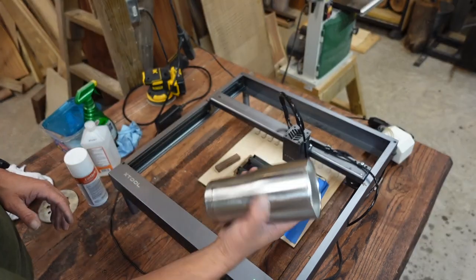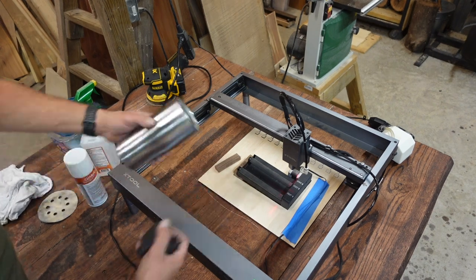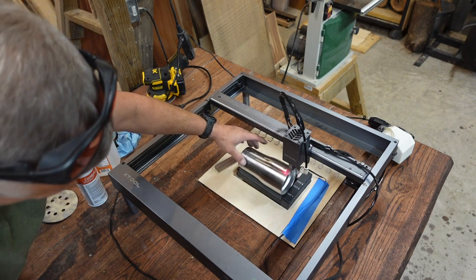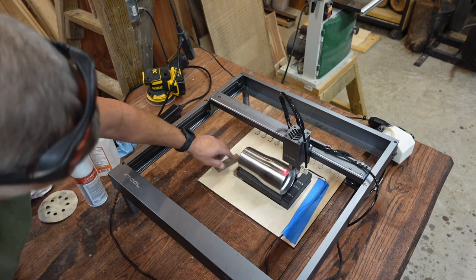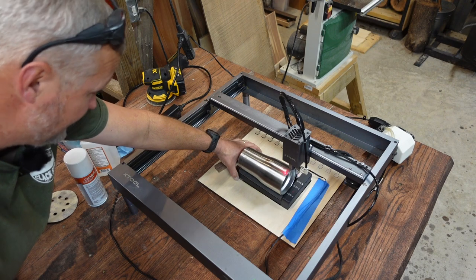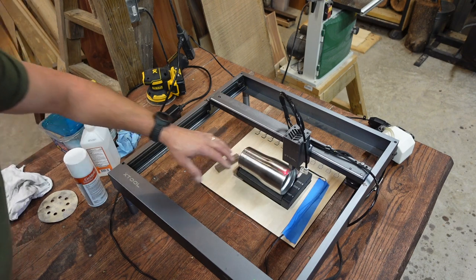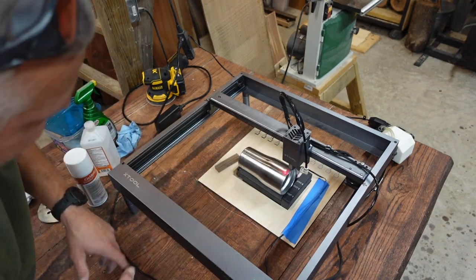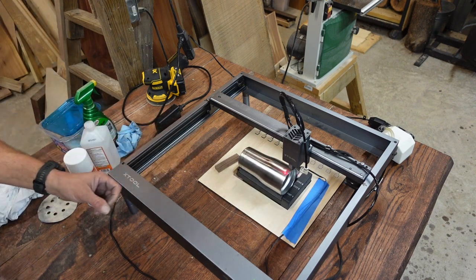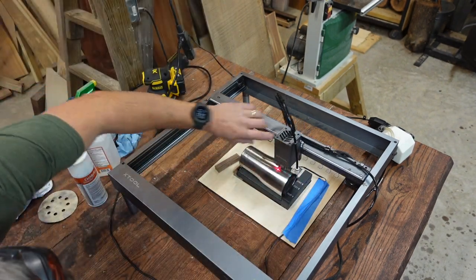First up to bat is the plain tumbler. I have my trusty socket out because these tumblers want to rock in the rotary. I've got a small spacer — I'm using the half-inch setting on my spacer underneath there. I'm going to put the socket in to get the work surface as close to flat as I can. It doesn't have to be perfect, but I want it as close to flat as possible, and this socket serves me well for that purpose.